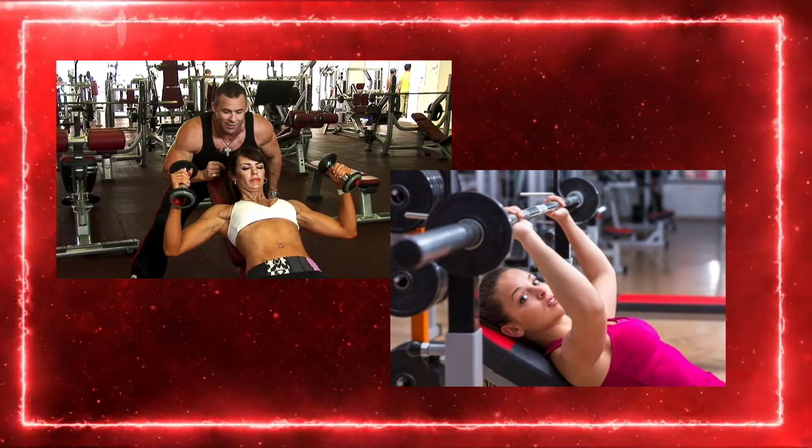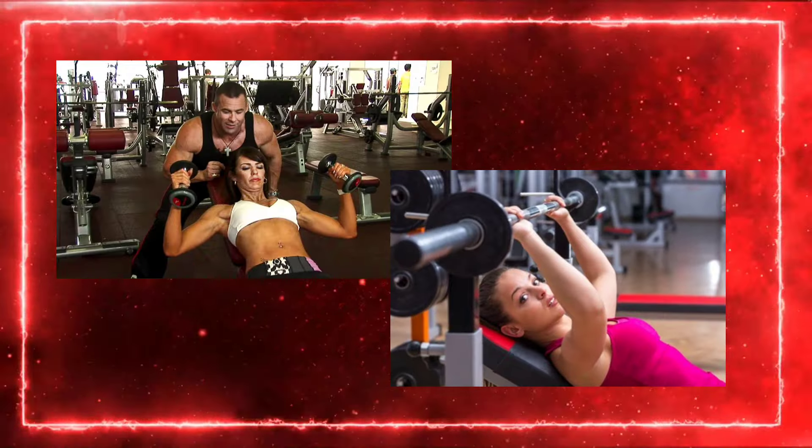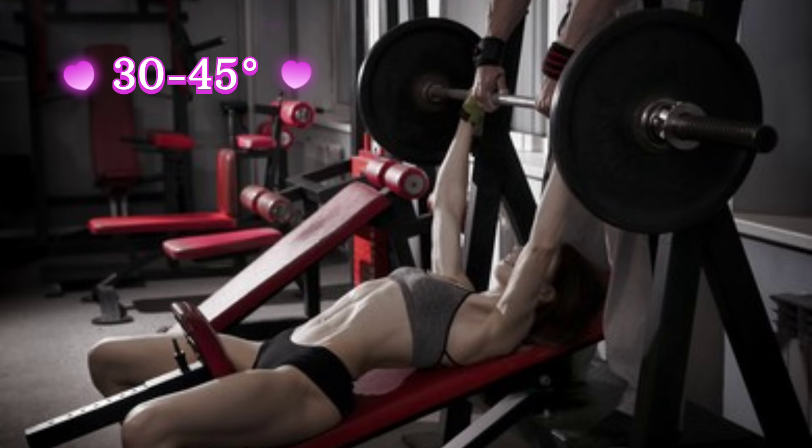To train the clavicular head, one needs to perform exercises like the dumbbell, barbell, and machine press on an incline. The bench needs to be set at an incline of about 30 to 45 degrees to bias the clavicular head of the pectoralis major.